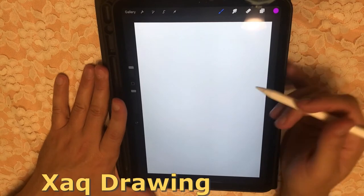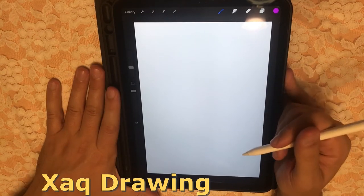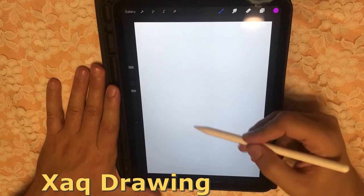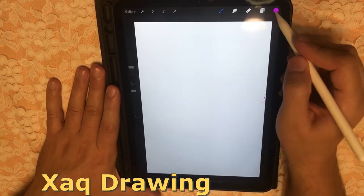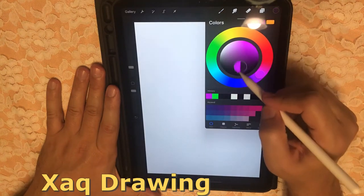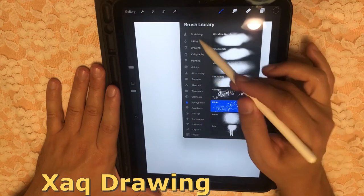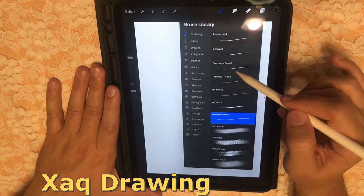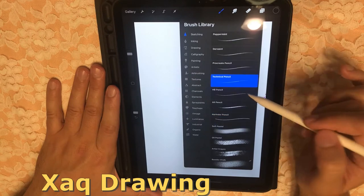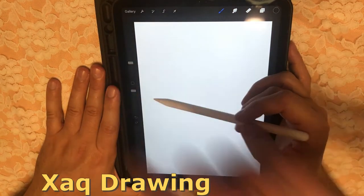Alright, so stop me whenever you think it's halfway. Here we go. We've got pink as our line color right now. Let's fix that. Let's start with some black outlines. Yeah, technical pen is what I normally use. Alright, so let's use that pen. Undo and I draw it down.